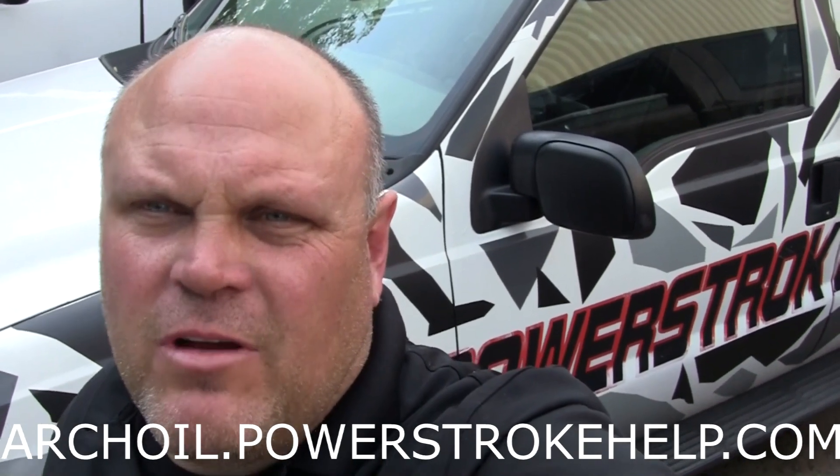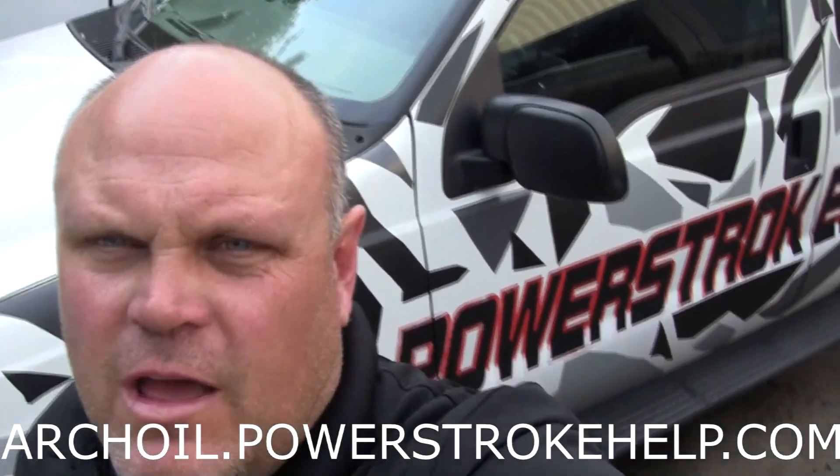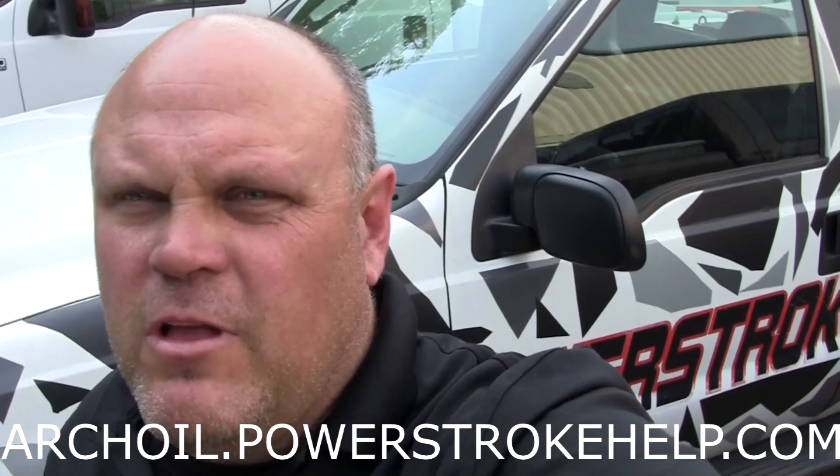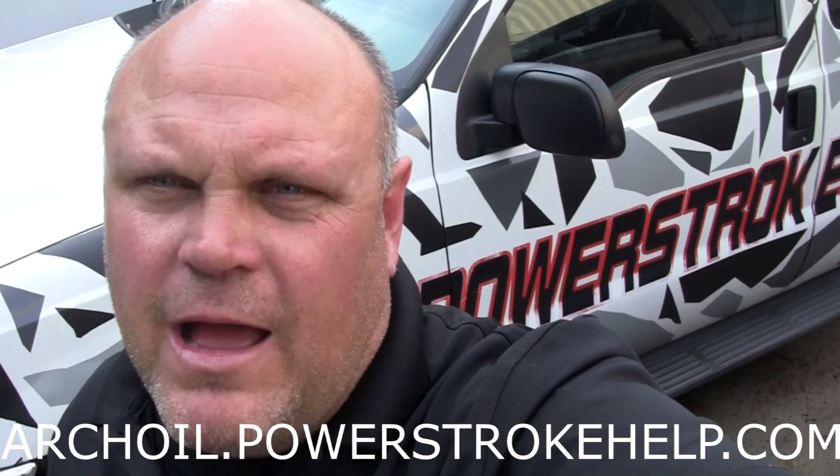If you're watching my videos and you're not watching them on PowerStrokeHelp.com, you're really missing where the action is. Go to PowerStrokeHelp.com because there's a lot of information there that could be very useful to you as a Power Stroke owner to keep your truck on the road as long as possible. If you press the ArchOil button, all the proceeds go to Help Train a Vet, the non-profit organization I run to help veterans ease their way back into civilian life. Thank you for all your support for making PowerStrokeHelp.com the number one stop for Power Stroke owners on the internet.